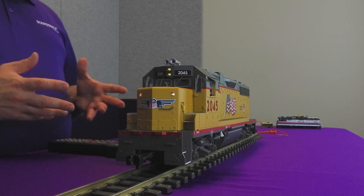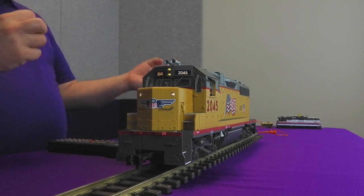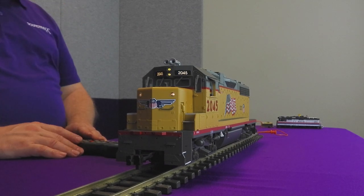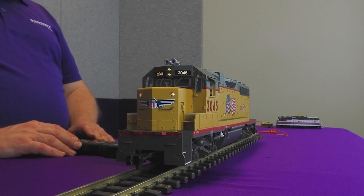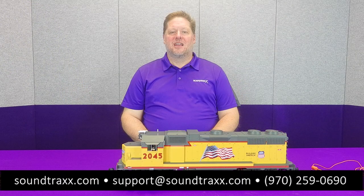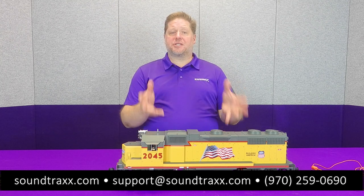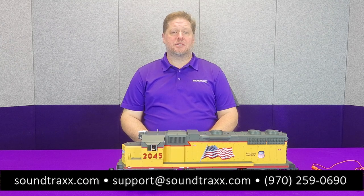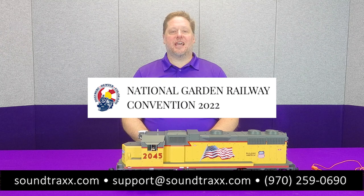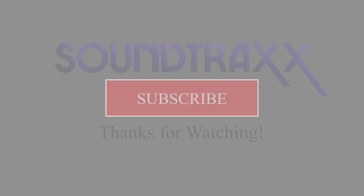The number boards are wired into FX3 as well — when I turn on function 26 you can see the number boards illuminate. There are six lighting effects total, so you can do front and rear class lights together, or wire up those bicolored LEDs if you choose — it just takes a little extra work. For more information, visit our website at soundtracks.com to check out the TSU 4400 and the full Tsunami 2 product line. We'll see you at the National Garden Railway Convention in Denver, Colorado this June.